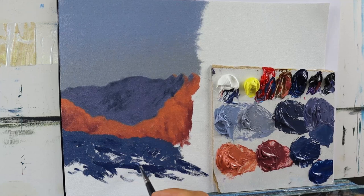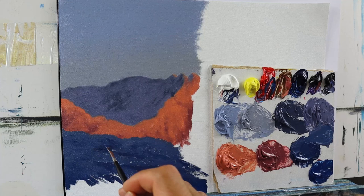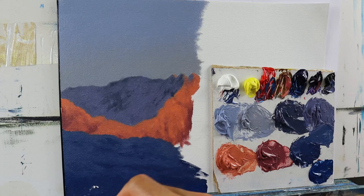Therefore the snow here is just darker — not by a lot — but you see this color difference, and this really triggers the viewer's eye to understand the dimension that we're trying to build up here.